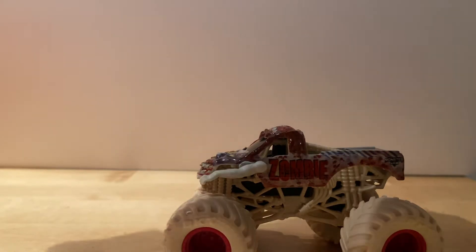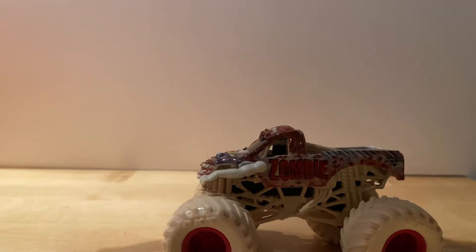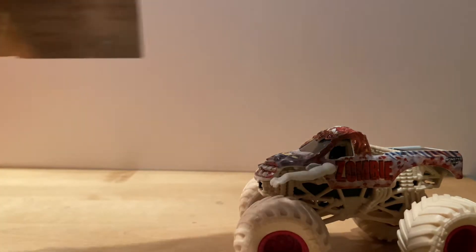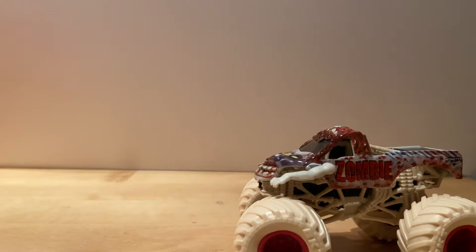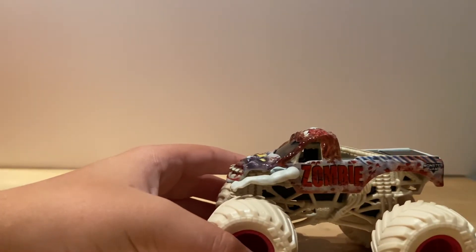Make sure to check out the last video, because the last video I reviewed was the truck that's on the poster — it's Backwards Bob. Anyway, let's get into Zombie.